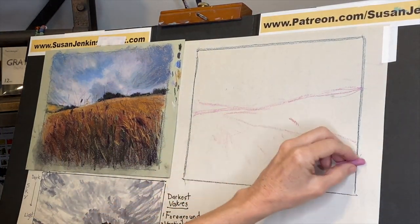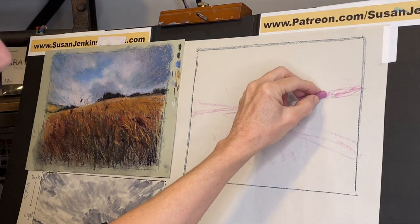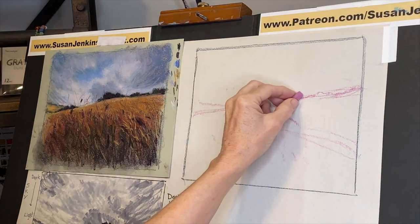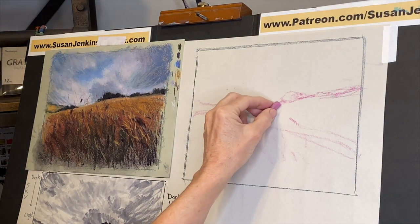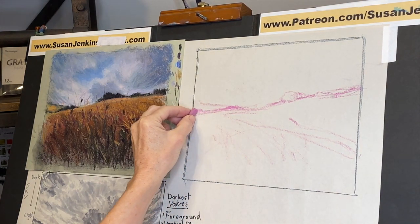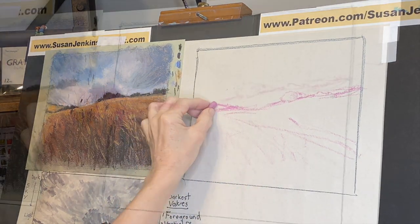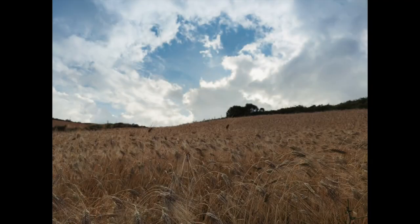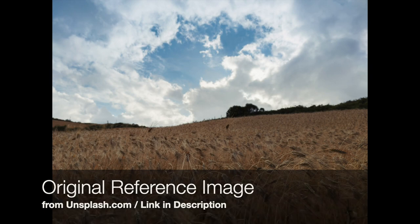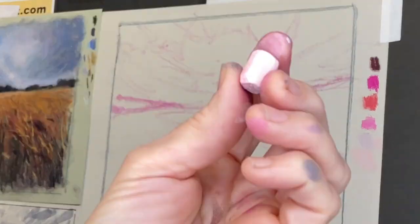The most common question I get about underpaintings is: how do you know what color to use? There are no hard and fast rules, but some general suggestions create a more lovely final painting. First and foremost, don't choose a color that is very dominant in your final image. Since my painting has a lot of golds and warm tones in this wheat field, I wouldn't choose a golden color — that's why I chose these pinks in different values from dark to light.